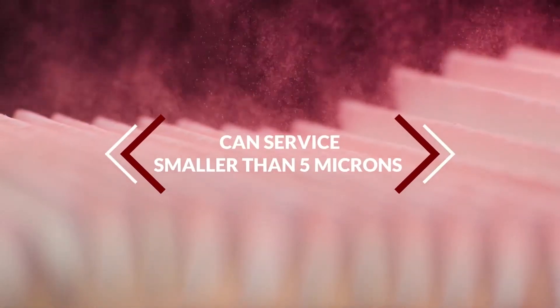Our Ultrafine filtration can capture particles smaller than 5 microns, even the smallest diameter color toner, including magenta.